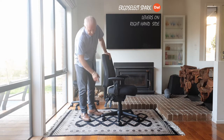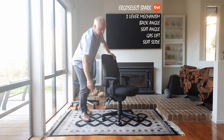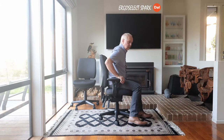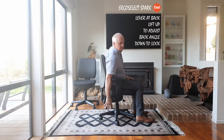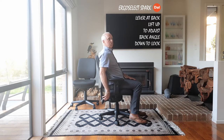It's a 3-lever mechanism: back, seat and gas lift. Here we've got a seat depth adjustment. To set up and adjust the chair, on the right-hand side of the back you've got the lever that releases the back angle. You can set that angle to one that suits you and lock it into place.